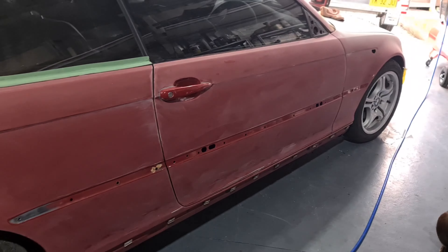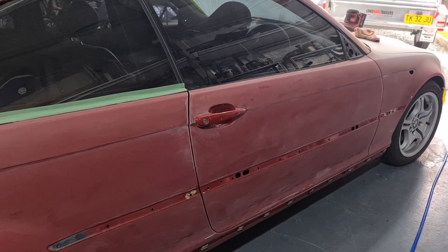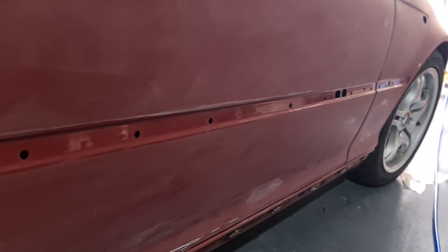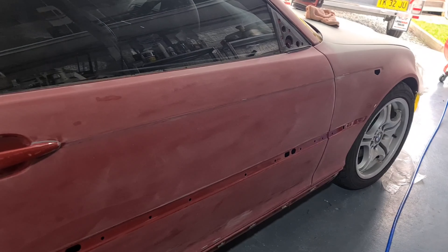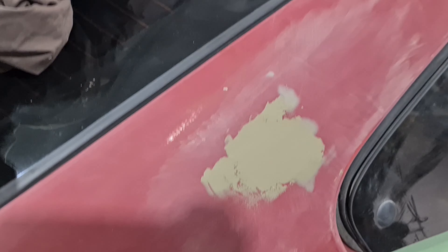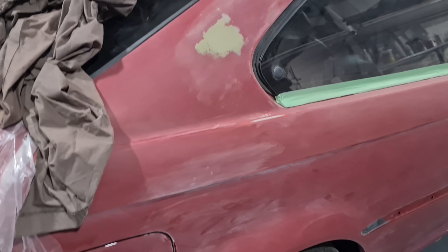I've rubbed back all the clear coat. I've taken all the plastic trim off except for the door handles — I've got to do that next. I've got to rub back all that shine where the molding was, so it basically matches what you see there on the panels. There's a bit of spot putty there — there's a slight little dent I've found, so I'm just waiting for that to dry and I'll sand that out.